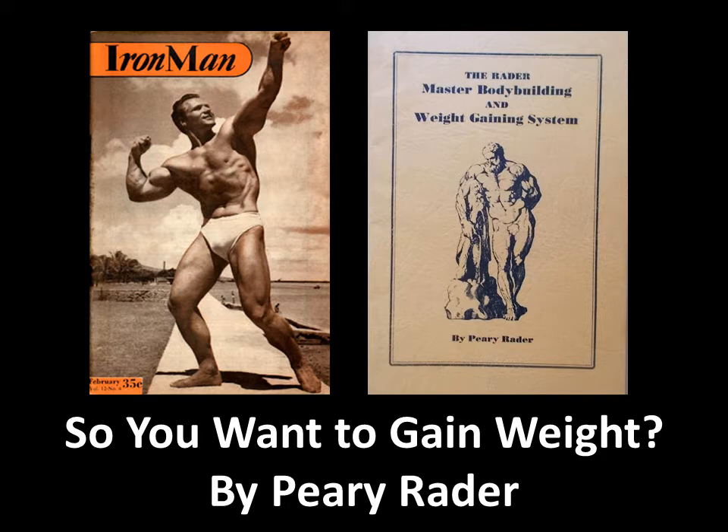He also came out with some great booklets on gaining weight, and these were particularly targeted to hard gainers — really thin ectomorphs that just don't have that weight — to get into bodybuilding and build up their strength and bulk. This is what this video is really about, and the advice presented here by Peri Rader was targeted for that particular audience of hard gainers.